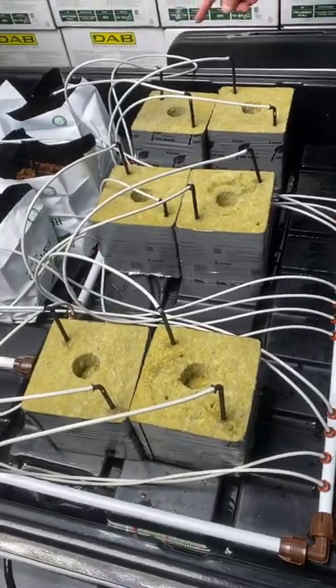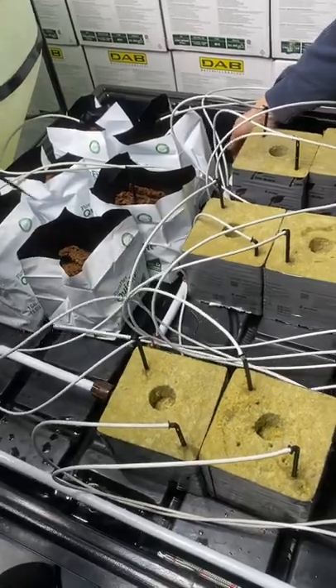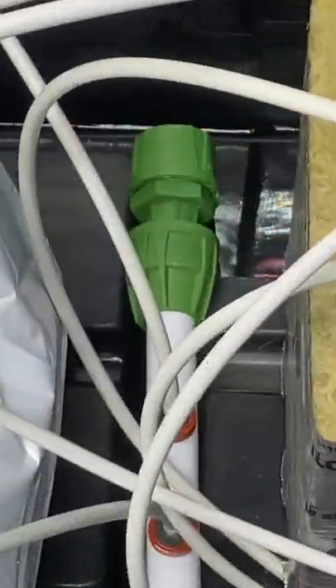You need another one of these on this end, yes, because it's two separate zones — it's two solenoids. We've got another one. You need another flush valve over here. That's exactly what he's saying.